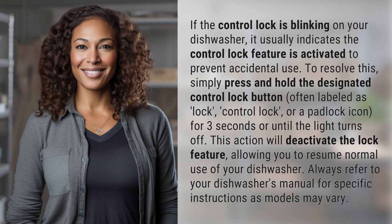If the control lock is blinking on your dishwasher, it usually indicates the control lock feature is activated to prevent accidental use. To resolve this, simply press and hold the designated control lock button — often labeled as lock, control lock, or a padlock icon — for three seconds or until the light turns off. This action will deactivate the lock feature, allowing you to resume normal use of your dishwasher.